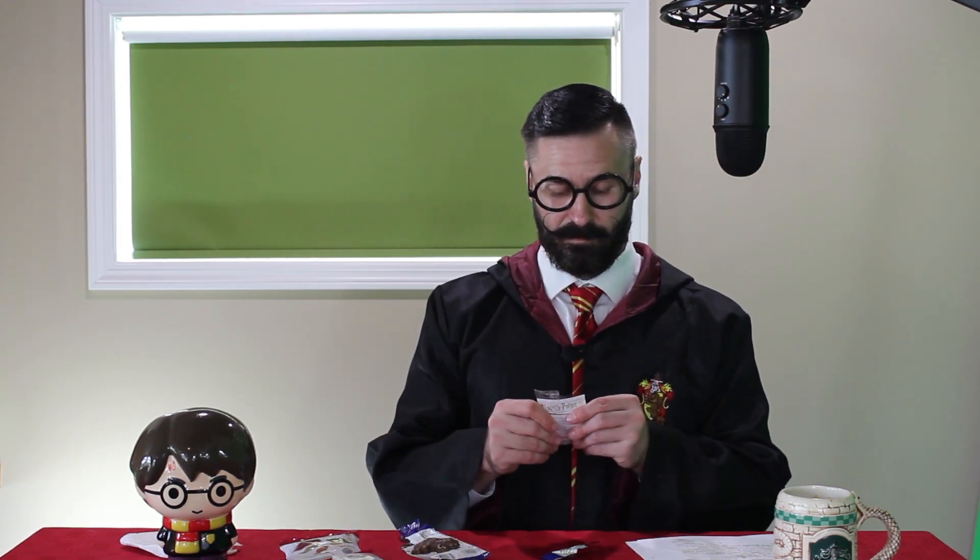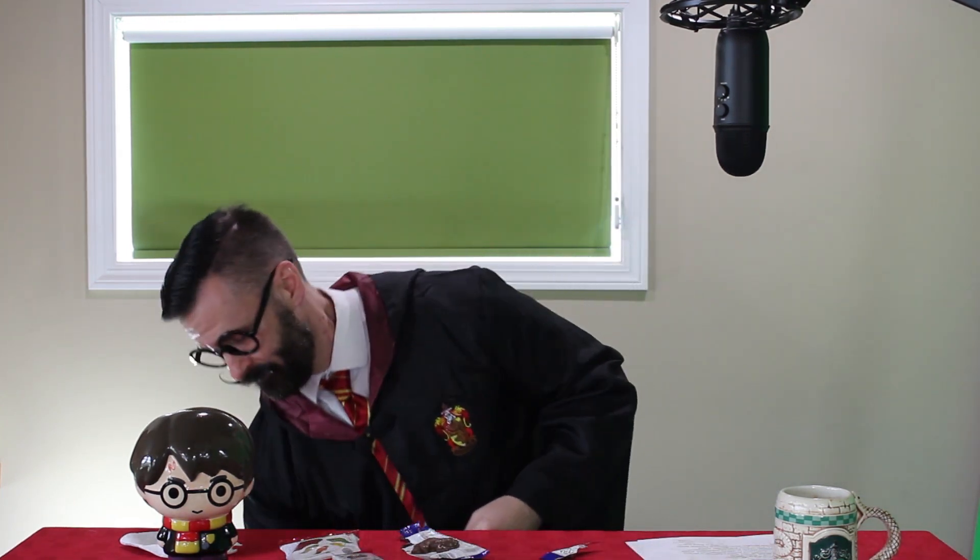Oh! Gilderoy Lockhart is my card. Chocolate frog — oh!